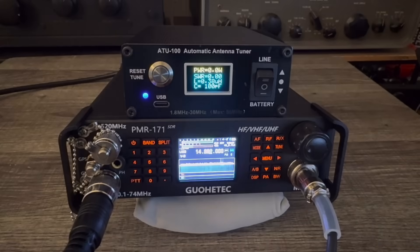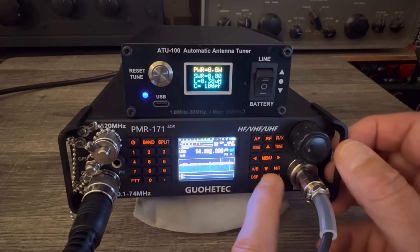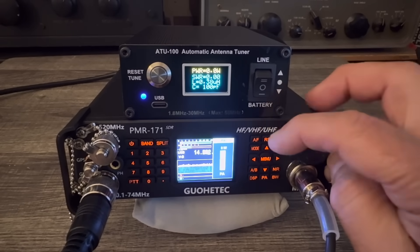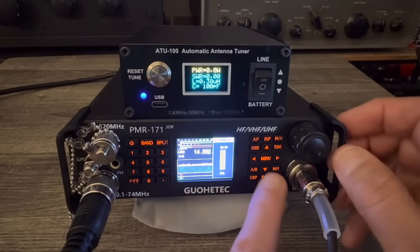I beg to differ, and I checked it out. Some people have been telling me this is only a 10-watt radio — they're wrong, they're incorrect. This is a 20-watt radio. There's a setting in the menu where you can go from low power to high power. You can see the little red H there, meaning I'm on high power. So when you touch PA, it says 20 watts.